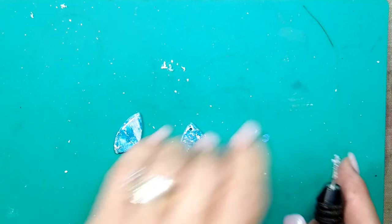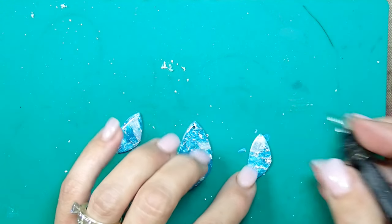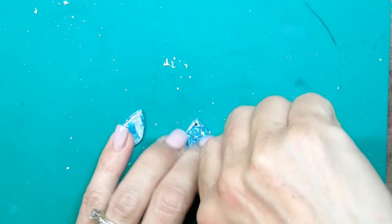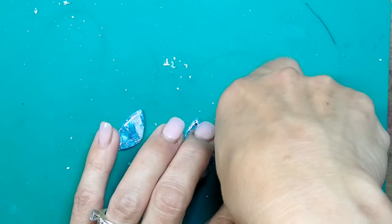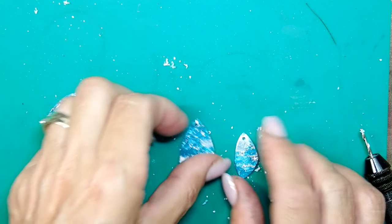I learned from my mistake and I am actually drilling the holes on a hard surface, but unfortunately you cannot see me do that here. That's what I'm doing now. These pendants are ready for the next step.